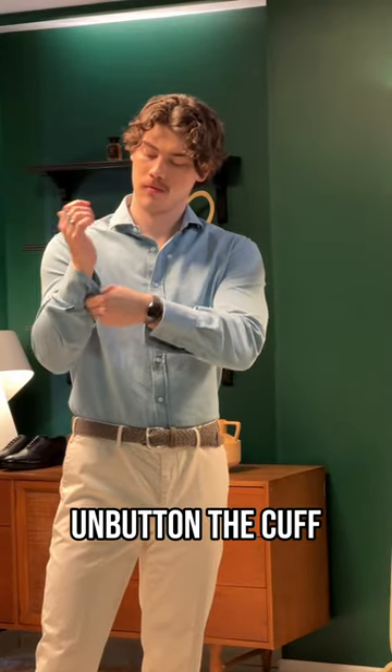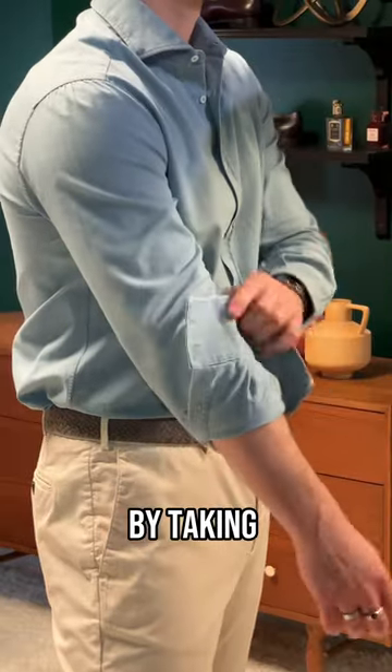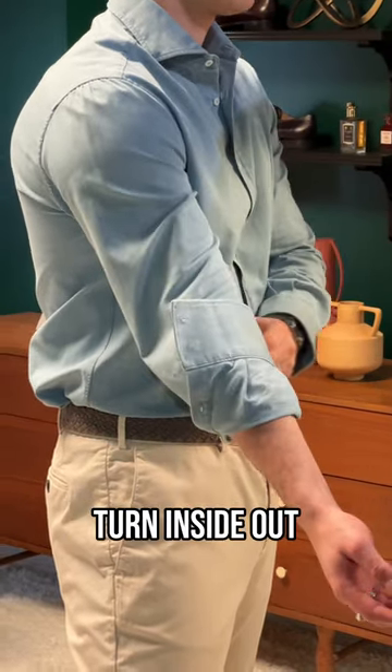First, you want to make sure to unbutton the cuff and the gauntlet, which is the part of the sleeve that covers your forearm. Now fold back the cuff by taking the bottom of the sleeve and pulling it up towards your elbow, allowing the sleeve below to turn inside out as you go.